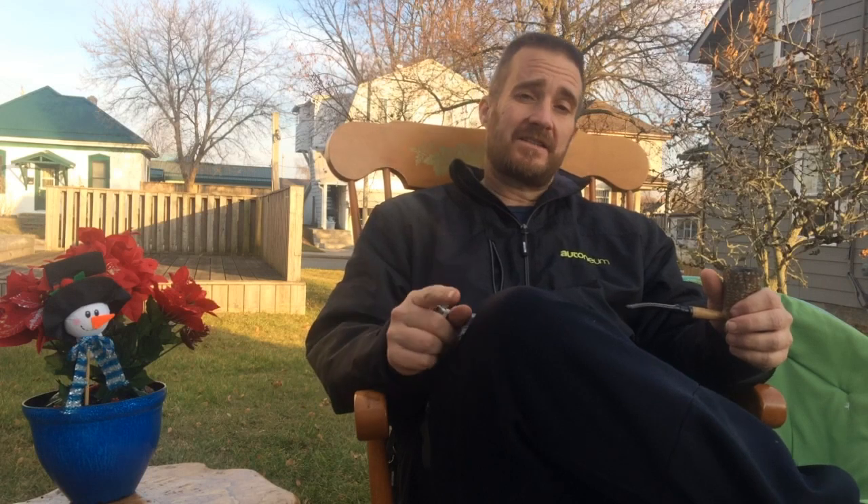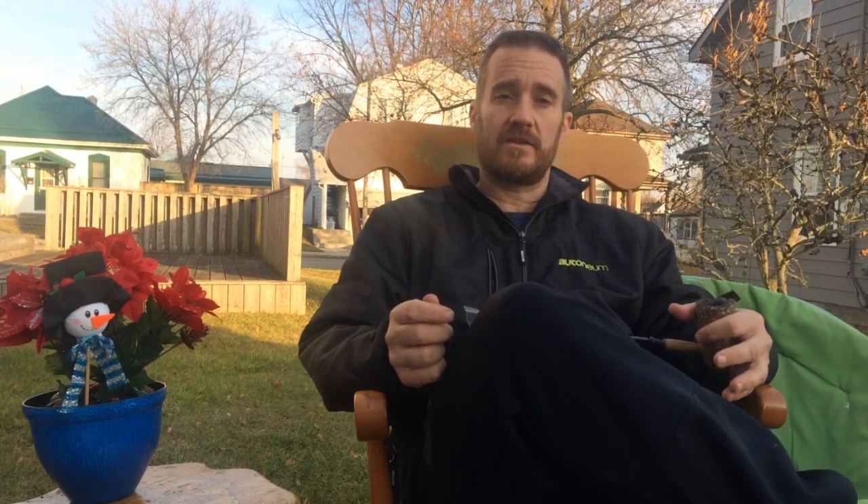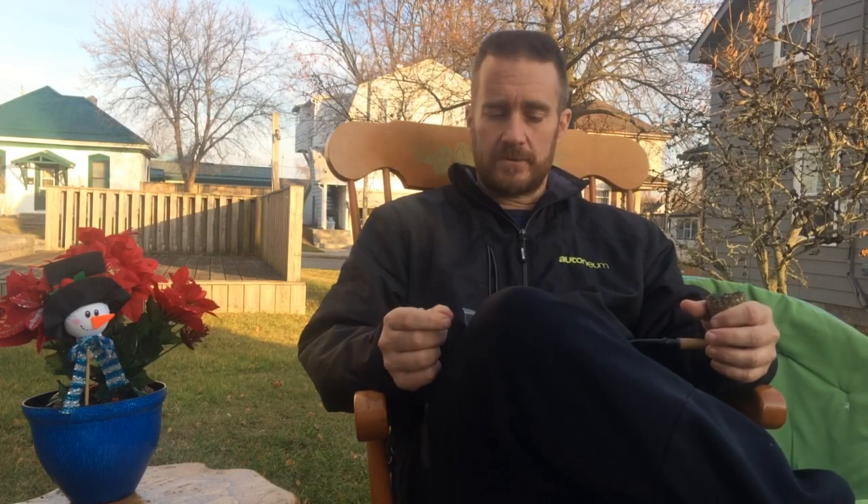Not too long ago I did a review of the Balkan Sobrani 759. At that time I tried to order both but they ran out of the Original, so I could only get the 759. I did a review of that and I should have reviewed it a little better. I was expecting a heavy English, but when I got it it's actually not a heavy English — it doesn't have as much Latakia as I thought. I was expecting something like Star of the East, but it's actually more of an Oriental blend. The other day I was in the mood for an Oriental blend so I broke the 759 out and really enjoyed it, focusing on the Orientals — and as an Oriental blend it really is good.